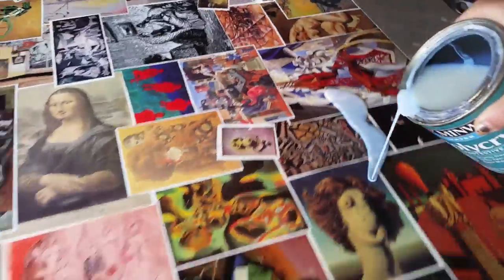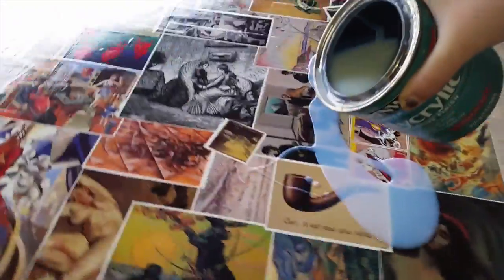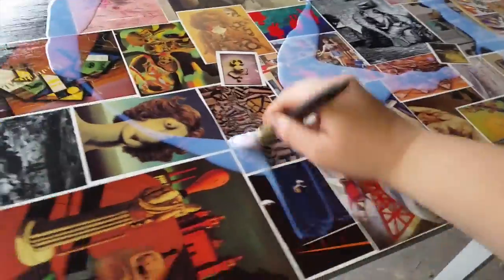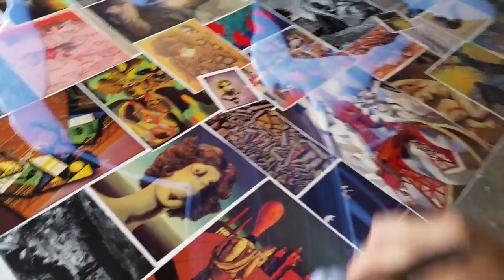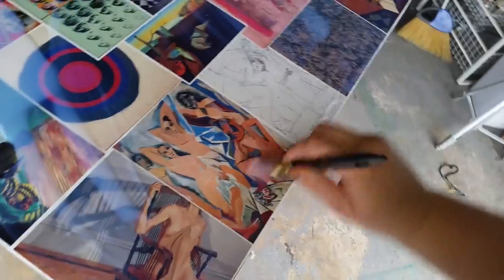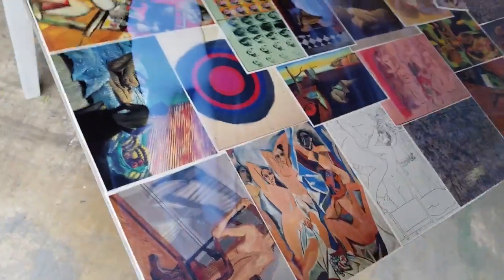At this point I have already done two layers of gloss on this table. The first layer I put a very light coat of gloss because I didn't want to oversaturate the images before there was any protective surface over them. Once that layer dried I did one more layer. This here is my third and final layer of gloss — I'm just pouring that all over the edges and smearing it out everywhere.